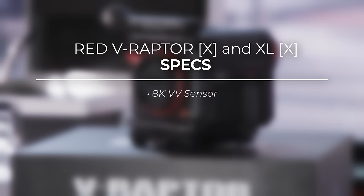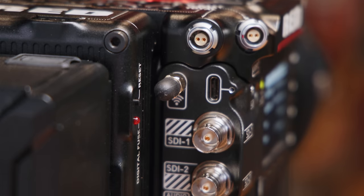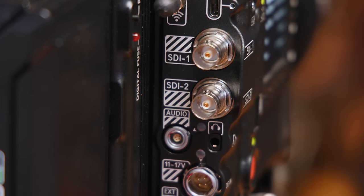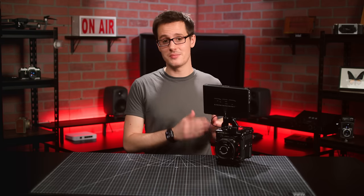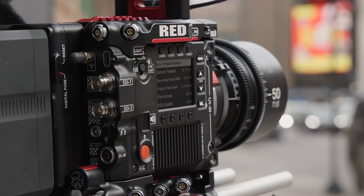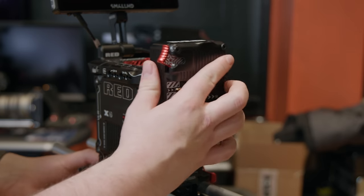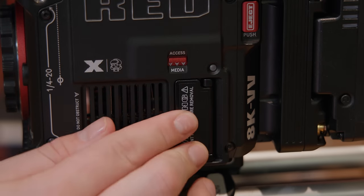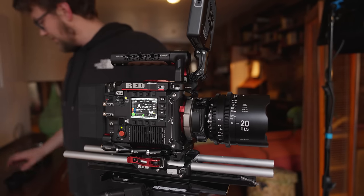If you're familiar with the V-Raptor, there's not a lot of surprises here in terms of dimensions and I/O. On the back, you've got your two 12G SDI ports, USB-C interface, 9-pin extension port, and 3.5mm headphone port. You're also getting the same 5-pin mic/line input with phantom power, but Red says the preamps have been improved here for shooters recording their audio directly onto the camera. It accepts V-mount or gold mount batteries for power and CFexpress B cards for media, and on the front you have that glorious 8K VV sensor with the new global shutter.